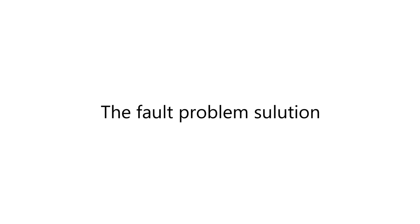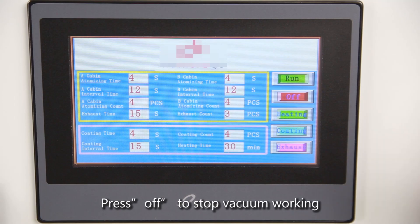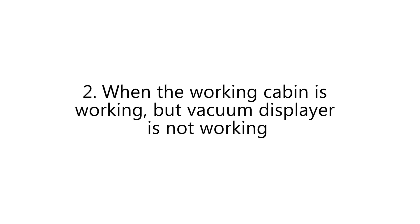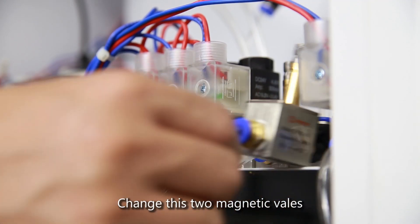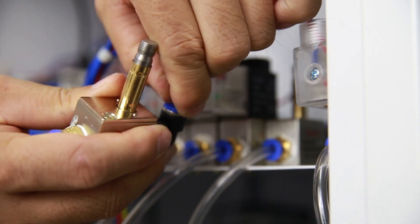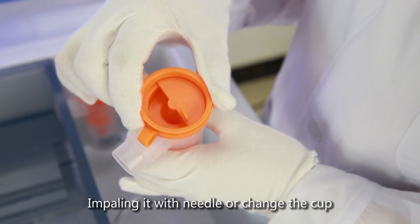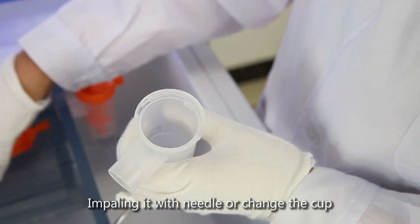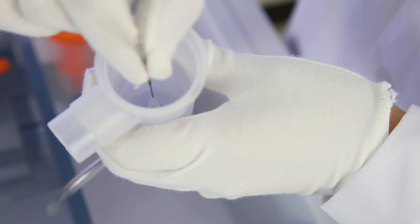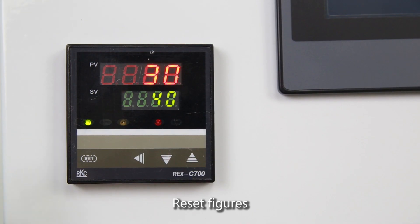Fault Problem Solutions. 1. Smoke flies out of the equipment — press Off to stop vacuum working. 2. When a working cabin is operating and the vacuum display is not working, charge the two magnetic connections. 3. No spraying — the Spray Cup is blocked; impale it with a needle or change the cup. 4. No spraying recording — reset figures.